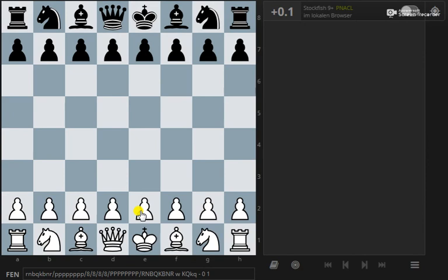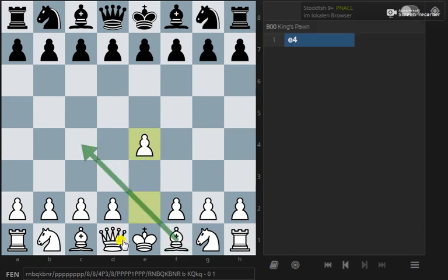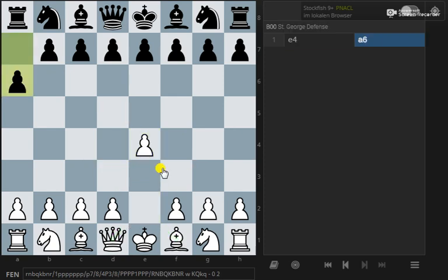Scholar's Mate starts with e4, which allows the bishop to come out and the queen to come out, or even to here sometimes. Let's say black plays a normal move, or a random move — a6.